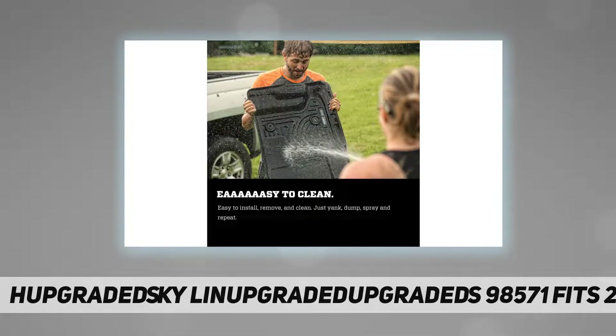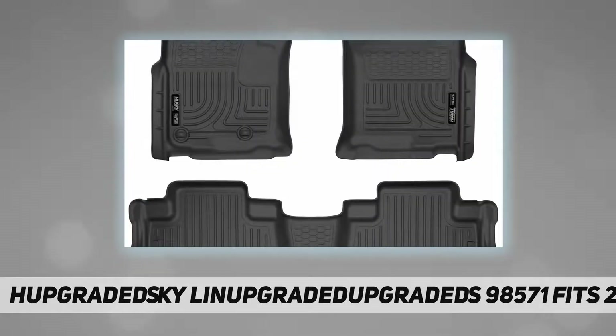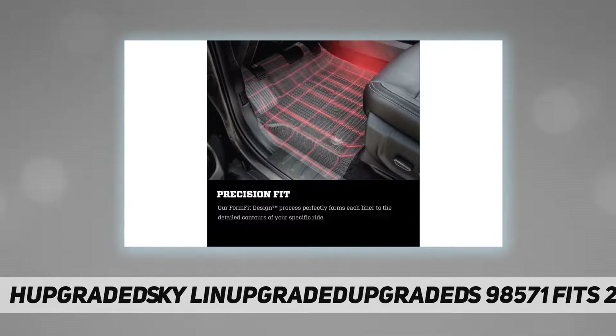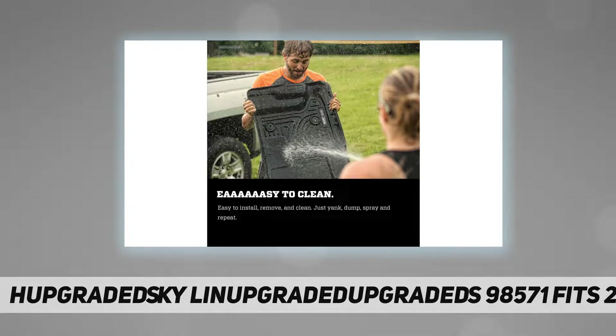Gravity ensures that the messes that happen inside your vehicle end up on the floor. Drink spills, the gunk off your shoes, and whatever the kids drop all sink into a factory floor mat and ultimately your carpet — as if you needed one more thing to worry about.